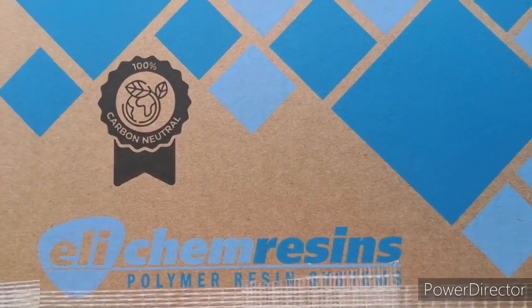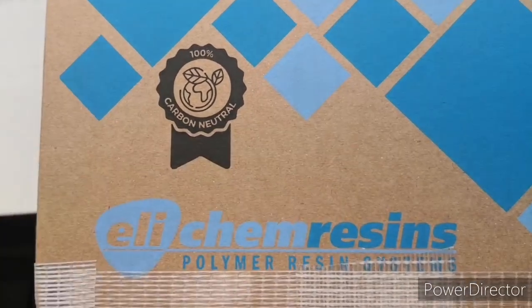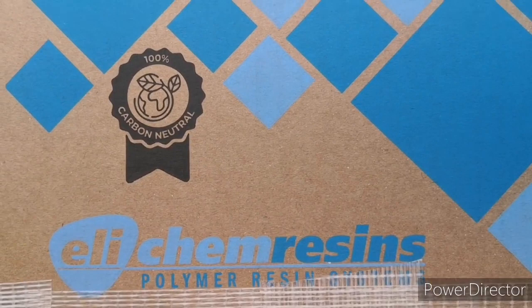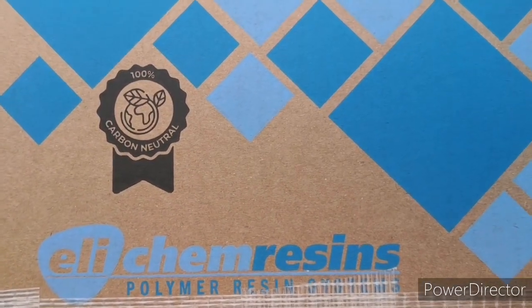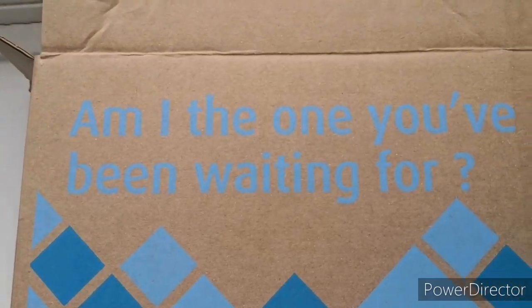I've just noticed they're 100% carbon neutral — that's good, isn't it? I mean, I know resin isn't particularly eco-friendly normally, but I am going to be trying out a new one.